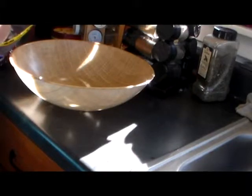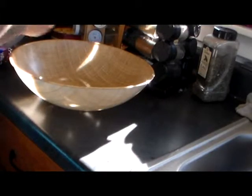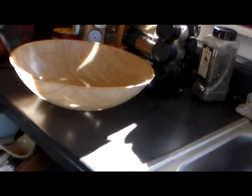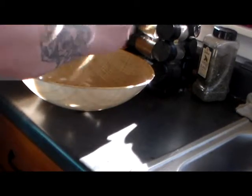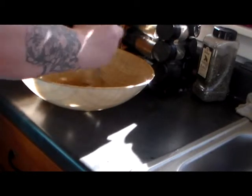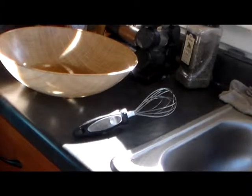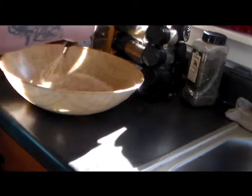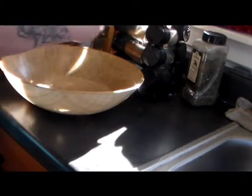Then you're going to need one tablespoon of brown sugar. Put that in and whisk it in — try to dissolve it. Then add one and a half tablespoons of active dry yeast and whisk that in. Try to dissolve the yeast as much as possible.